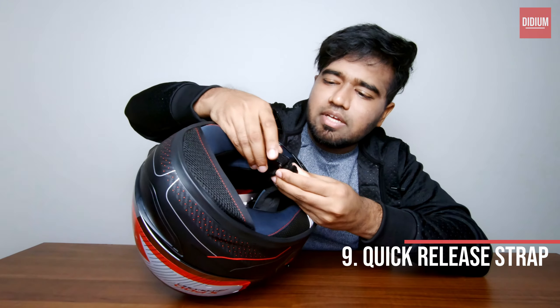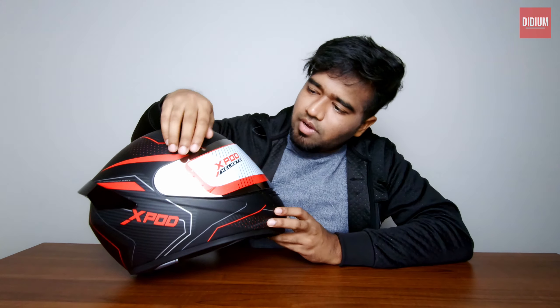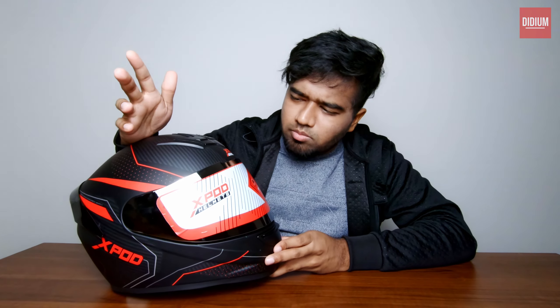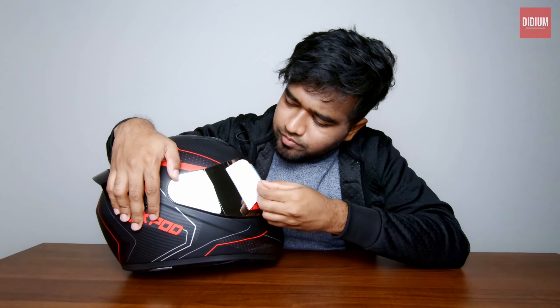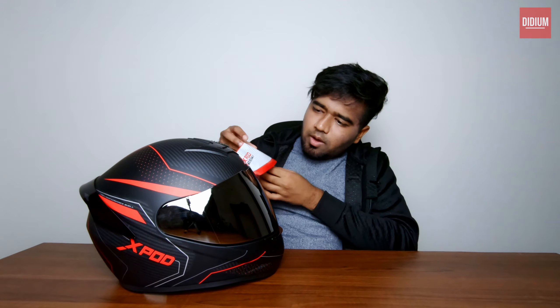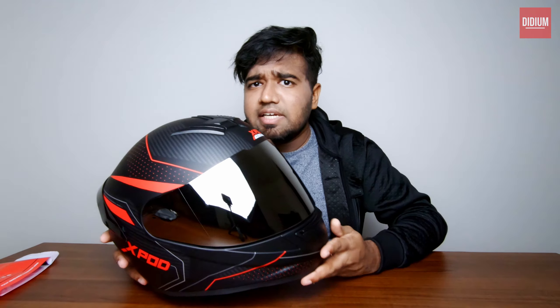There is also a quick release strap — it goes like this and you release it just like that. And the visor — I think this is called an iridium visor, or silver coating visor. Let me remove the sticker. It looks really nice, really premium for the amount we pay. The visor has done an awesome job — you cannot disagree on that.